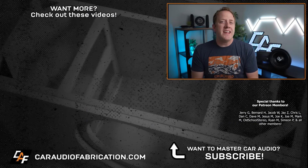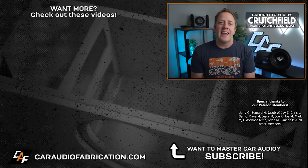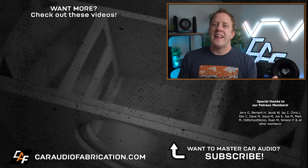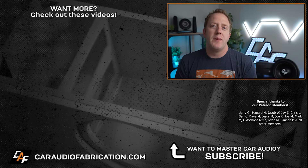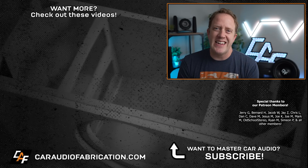Don't forget, if you'd like to see some easy to understand subwoofer wiring diagrams, definitely be sure to check out our show sponsor Crutchfield. You can learn more and get a special offer for car audio fabrication fans at the link down in the video description. A big thanks to them, along with Jerry and the rest of the Patreon membership team for making these videos possible. Thank you guys so much for tuning in and watching.